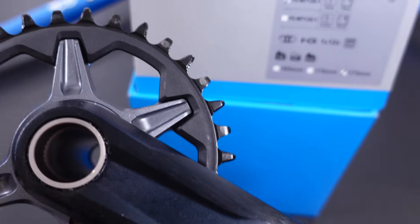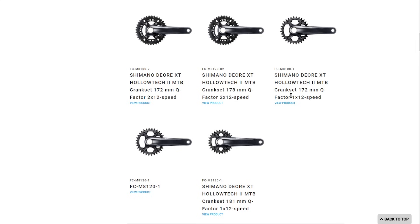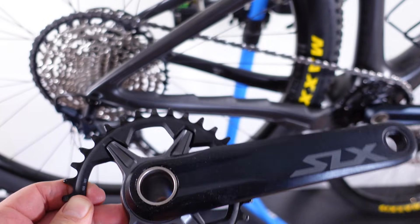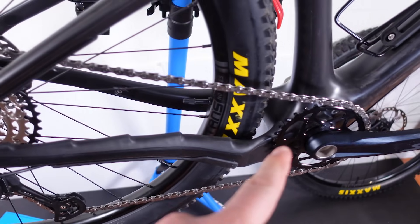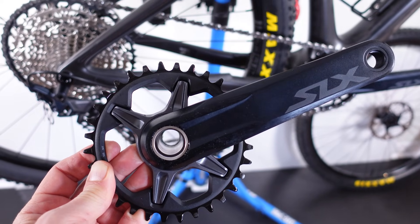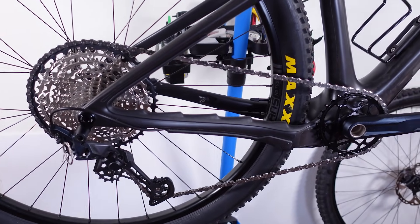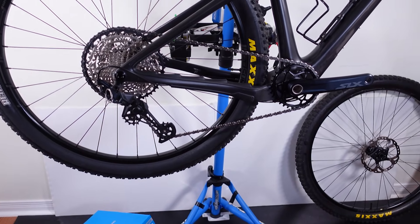We did use SLX cranks for our discussion today, but if you look at the 12-speed offering from Shimano, the principles we discussed about chain line and Q-factor apply for their entire line from Deore to XTR. Are you folks using 52mm chain line for your non-boosted frames? What about boosted frames — do you use 55mm chain line or the 52mm given by the 7100? I would love to hear your opinion, don't forget to comment in the section below. Until next time, hope to see you folks on the trails! Cheers!